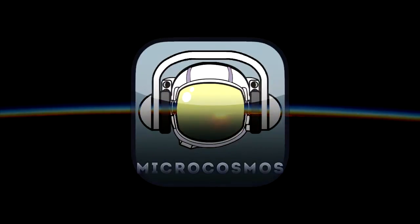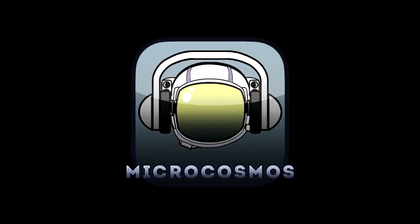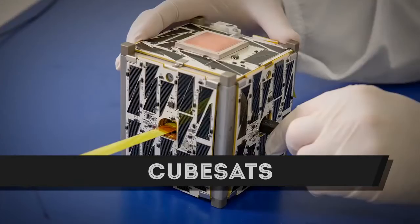Greetings Space Nerds and welcome to Microcosmos. I'm Colin Thomas Nichols and we're going to talk about CubeSats.